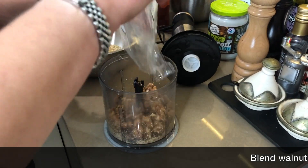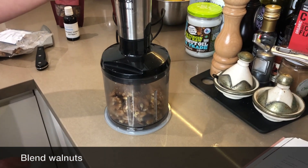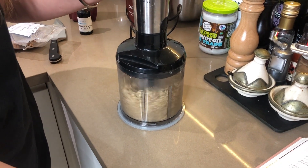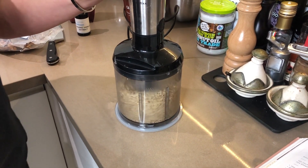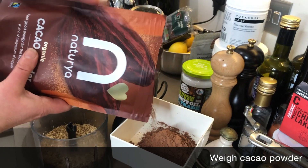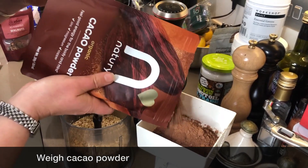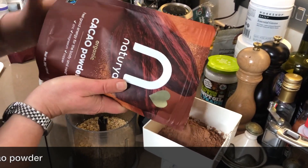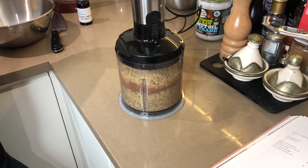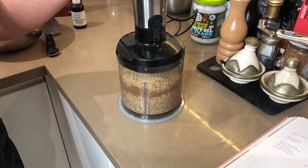So we've got 325 grams of raw walnut pieces, and you're going to basically blend them down in the food processor. That's 65 grams of cacao — it's quite rich, so you don't want to do too much. In the book you can also use cocoa powder, which will be sweeter, just FYI. So what we've got in here now is the walnuts and the cacao powder, and you're just going to blend them together.